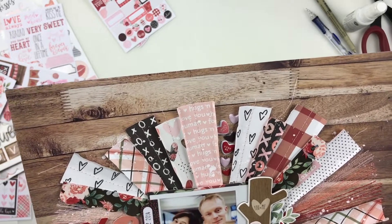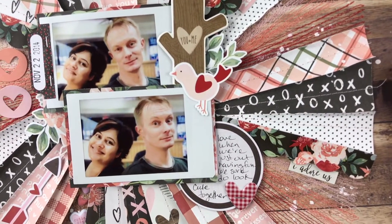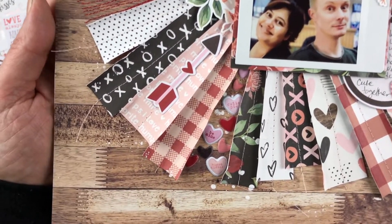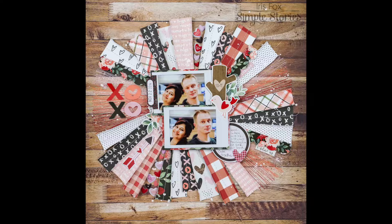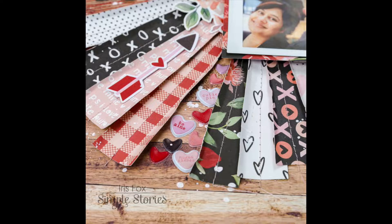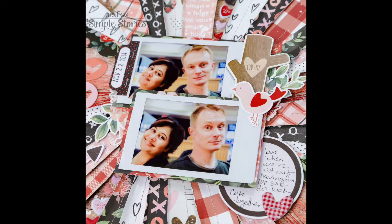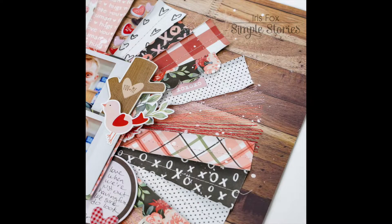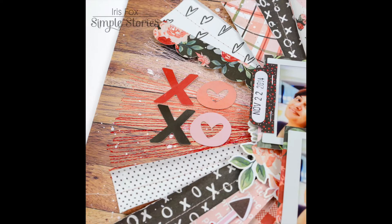That's going to wrap up this video. I'm going to show you in real time just close-ups so you can see the dimension. I love all the dimension you get with the folded papers, the elements peeking out from underneath, and all this stitching texture. I hope you love it as much as I do and enjoyed this video. As always, thanks for tuning in. Go check out the Kissing Booth collection because it's super cute, and if you haven't subscribed please hit the button down below. I'll see you here next time.